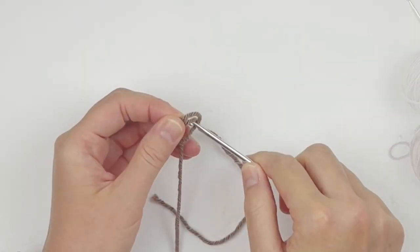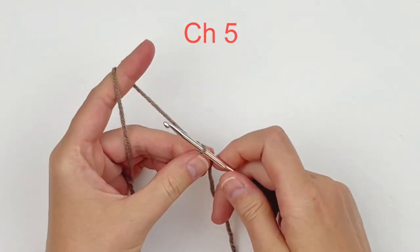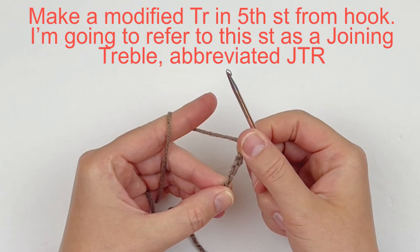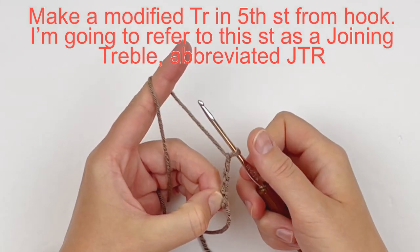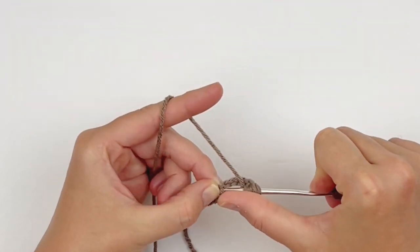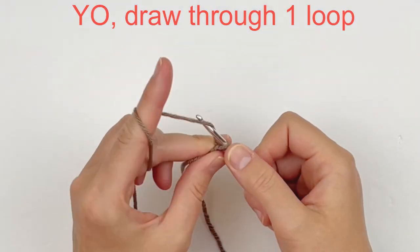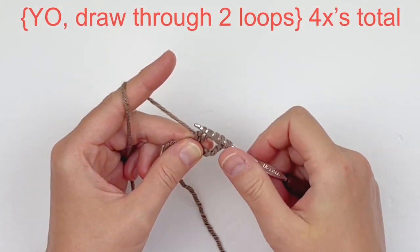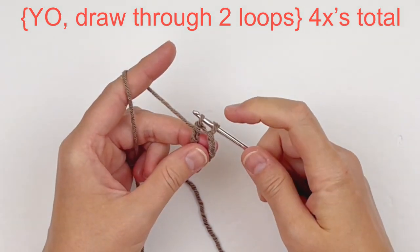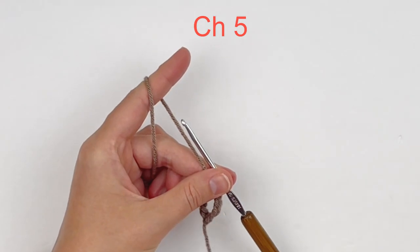Begin by leaving yourself a length of tail — we're actually going to use this for sewing purposes later — and chain five. Now I'm going to show you how to make a modified treble in the fifth stitch from your hook. I'm going to refer to this as a joining treble, abbreviated JTR. That's yarn over three times, insert your hook into that fifth stitch, yarn over and pull up just one loop, yarn over and draw through just one loop, then yarn over and go through two — four different times. This closes up your circle and equals a chain five. So we're just going to continue doing this — chain five and make that joining treble.